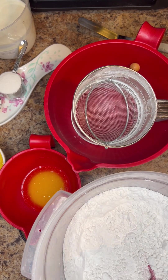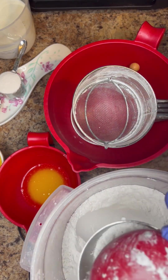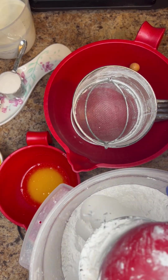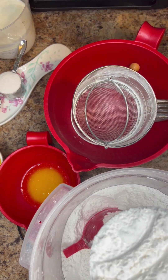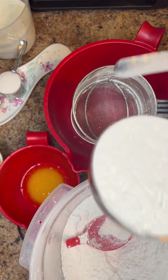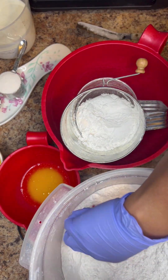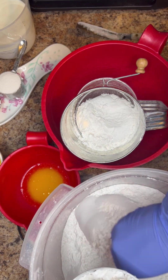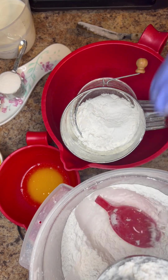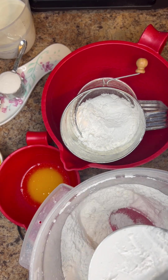We're going to start with our flour mixture and we're going to sift it all together. It's going to be two cups of all-purpose flour. Make sure they are leveled off so that you're not using too much flour. To that we're going to add in two teaspoons of baking powder, as well as a half teaspoon of baking soda, and a half teaspoon of salt. We're going to sift all of that together before we add the rest of our dry ingredients.